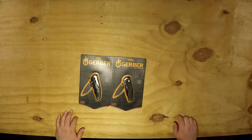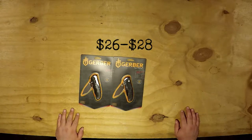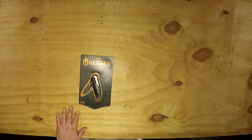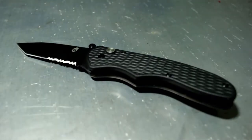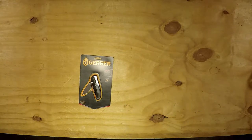This was, I believe, $27. This is the F.A.S.T Draw. So it looks like a 3-inch blade, closed length is 4.25, overall length is 7.25, weight is 3.5 ounces. Stainless steel blade, textured nylon handle. It does come with the Assisted 2.0 opening — I don't know if that has a little spring built in or what.